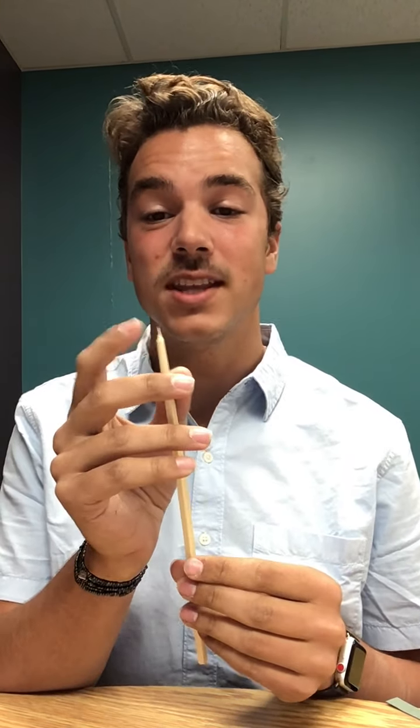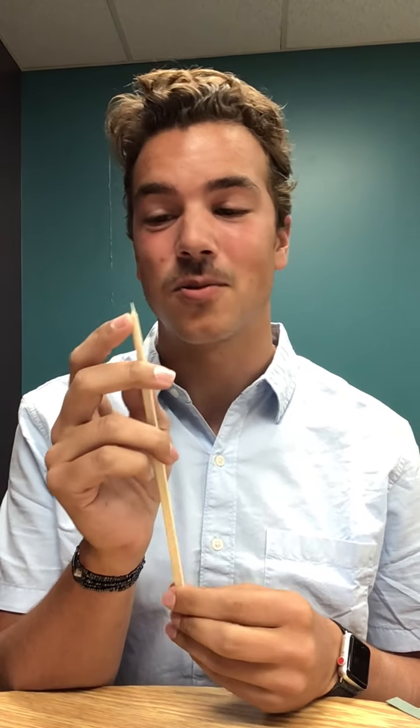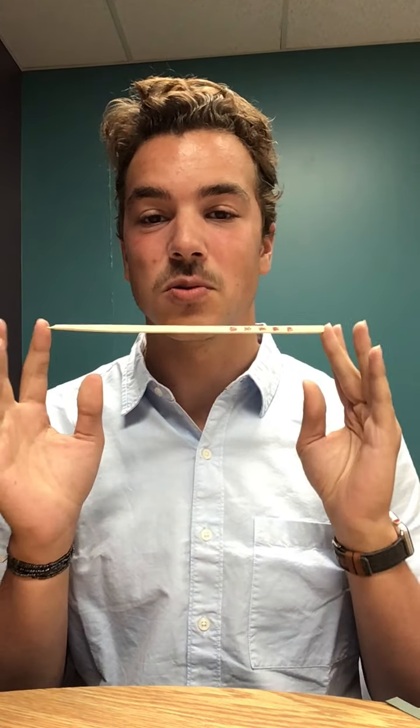Last but not least you will need a skewer. Wooden skewers work perfectly. I couldn't find any so I grabbed a chopstick and sharpened the edge. If you have to do it this way, be very careful not to cut yourself or get any splinters while sharpening the edge, but any skewer will work just fine.